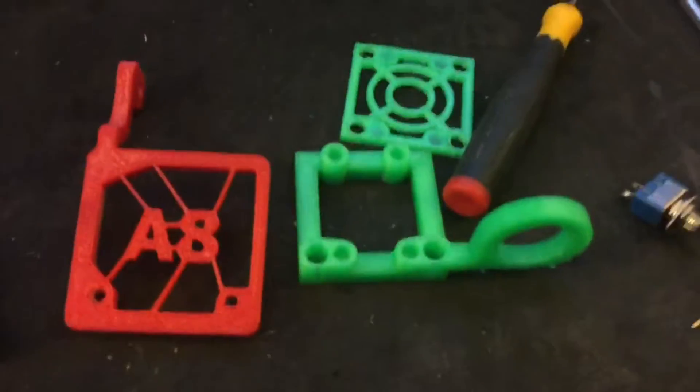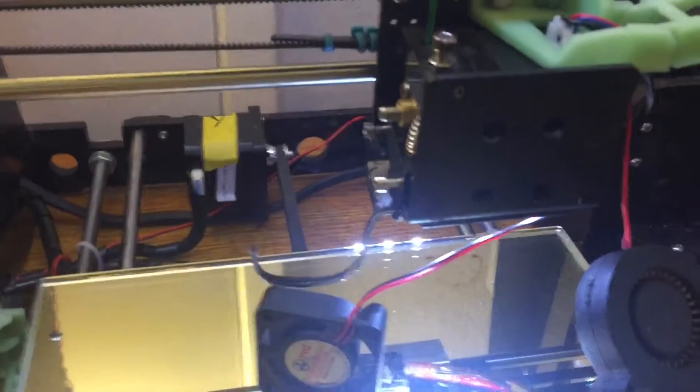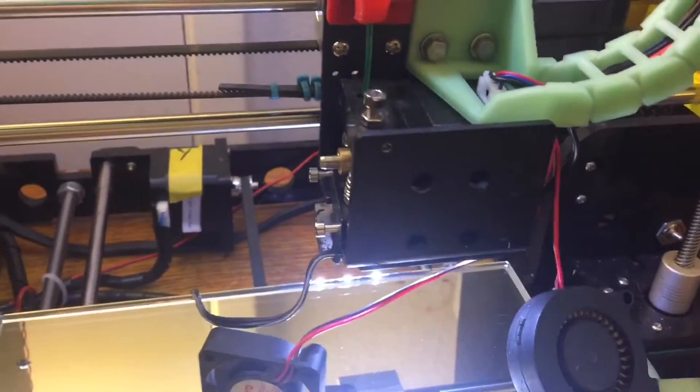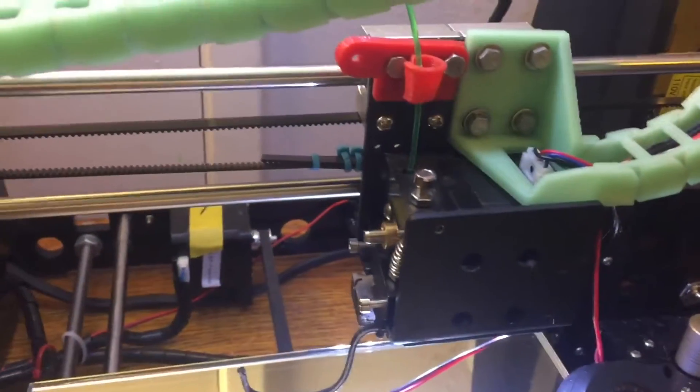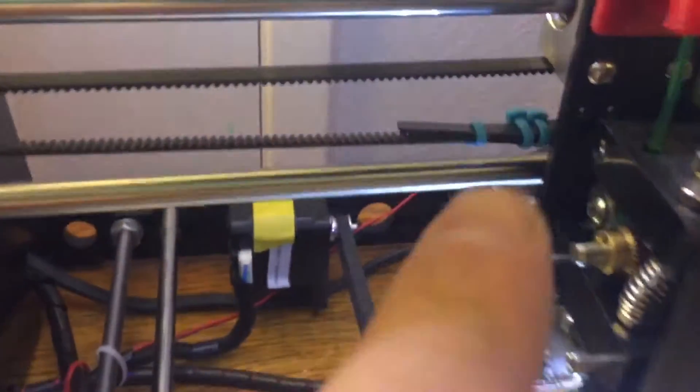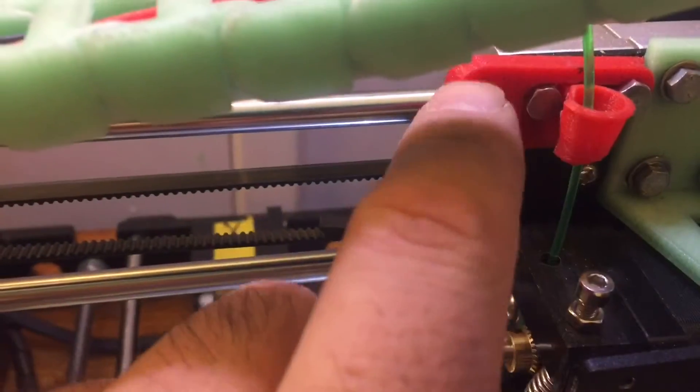I'll be mounting a manual switch on it externally for now. I plan to design my own combination for my needs, and I'm sure some of you will use it too. There's a bunch of stuff out there on Thingiverse that works, but when you're trying to use a combination of brackets for your type of setup it might not work.